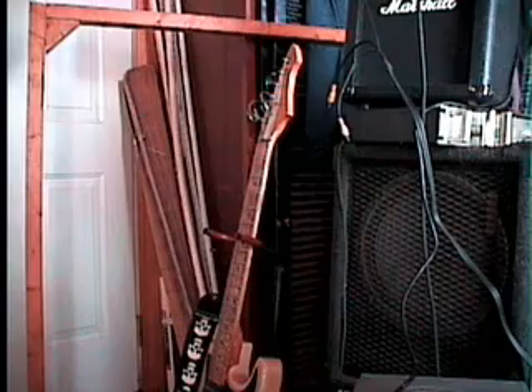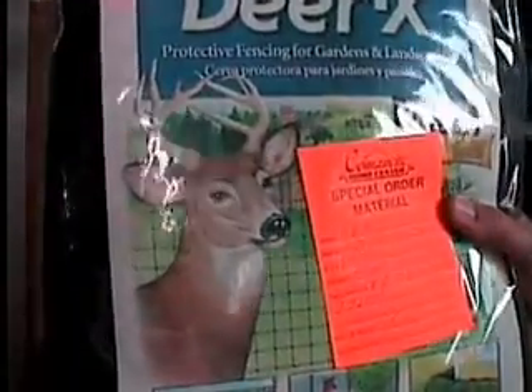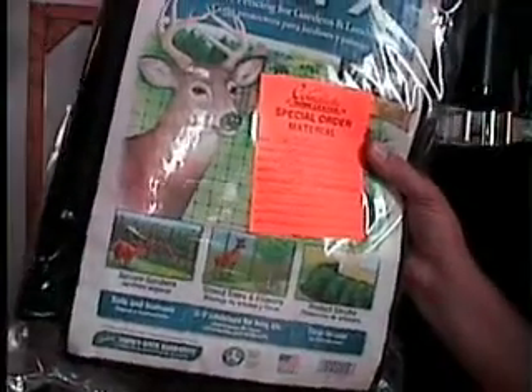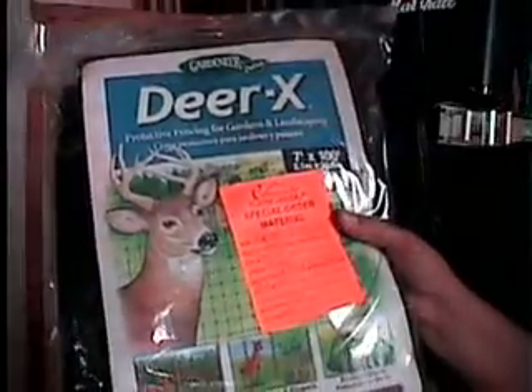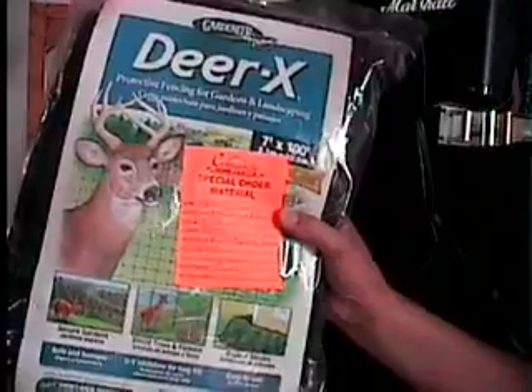I'm just glad I didn't get the screen epoxied on them already. What I'm going to be doing is using this — I added a special order from Ace Hardware: Deer X DX-7. This cost me about $24, special order from Ace Hardware. It's about three quarter by three quarter inch mesh, plastic polyethylene UV-stabilized screen — seven feet by 100 feet for $25. Not bad.